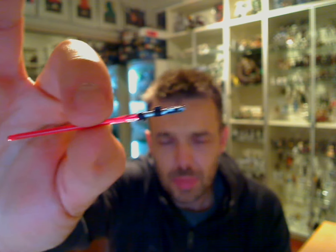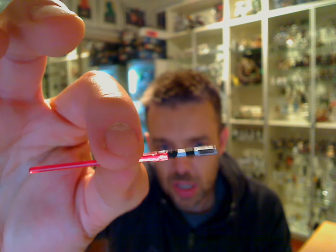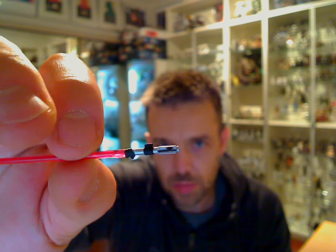First of all, let me just get the basic lightsaber reviewed and out of the way. Very similar to the Infinities one — just a bog standard lightsaber, or Darth Saber. Not much to it.